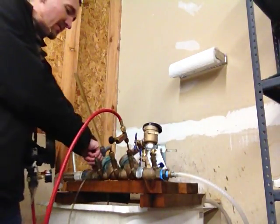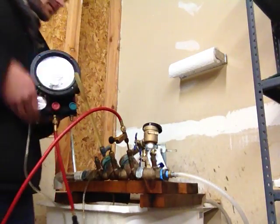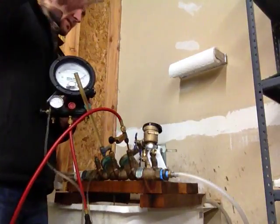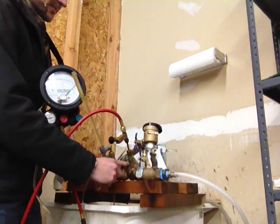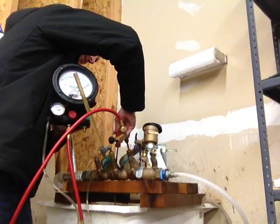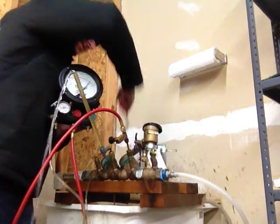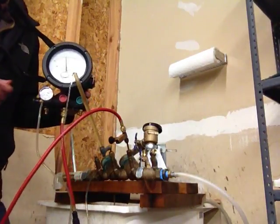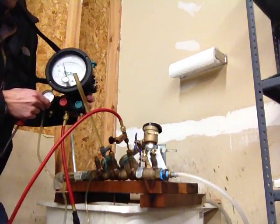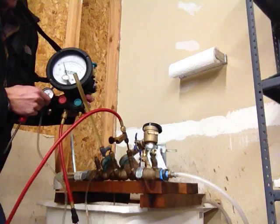Now I'm ready to isolate. I'm going to close shut off valve 2, elevate the test kit to the height of the sight tube, and close shut off valve number 1. We're testing check valve number 1 right here. I'm opening test cock number 3 to allow water to flow out of the sight tube. Once the water is done flowing and the needle stabilizes, that will give me the reading for check valve number 1, which is 1.8.